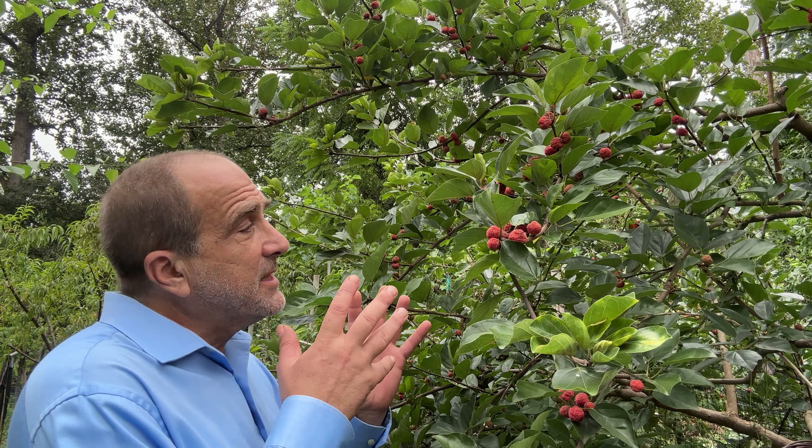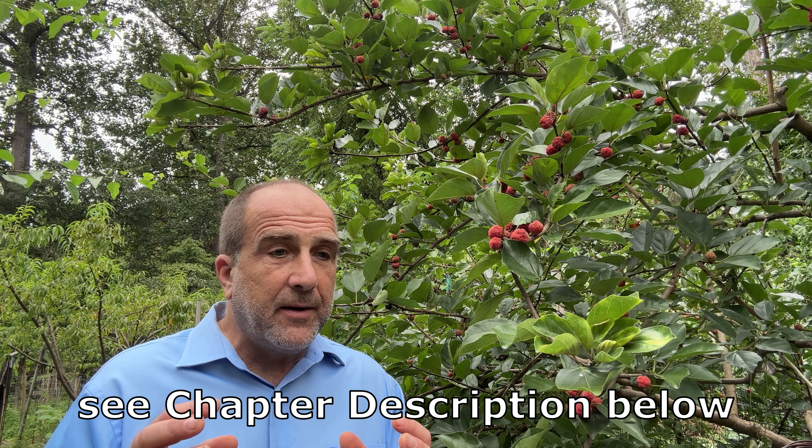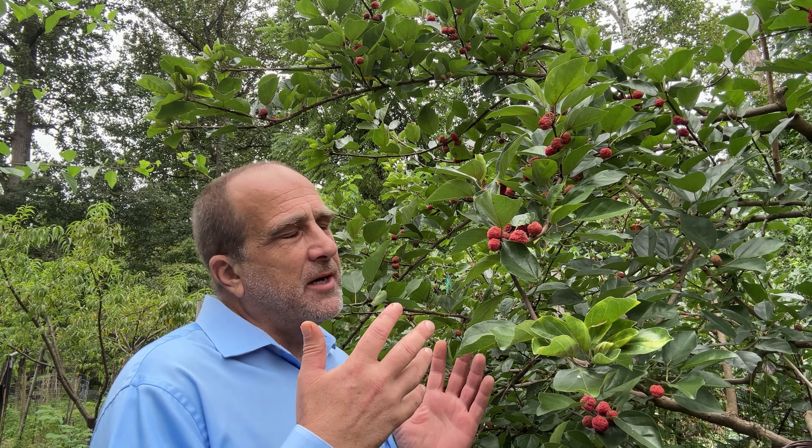Welcome to Happy. This is the che tree, that's the che fruit, and this is a virtually unknown fruiting tree known to hardcore gardeners, but it's worth everyone knowing about. There are four topics we're going to discuss — conflicting information seen online that we'll sort through. We'll also look at four different varieties of che trees grown here at Happy, taste the fruit, and give some feedback. This tree is worth knowing: pest-free, disease-free, drought tolerant, and largely unknown — a fantastic tree.